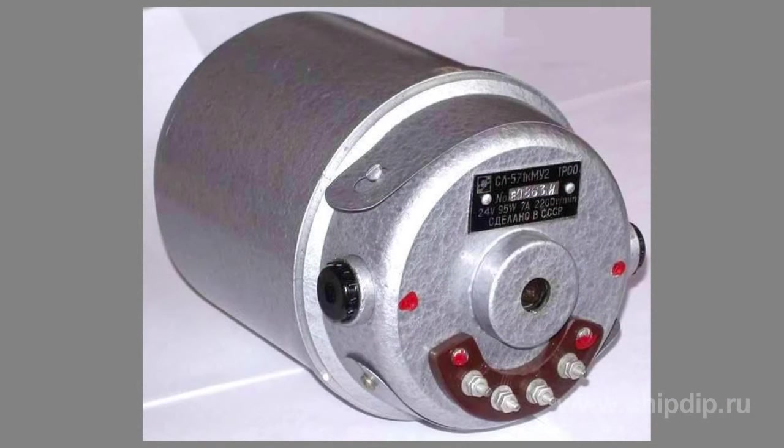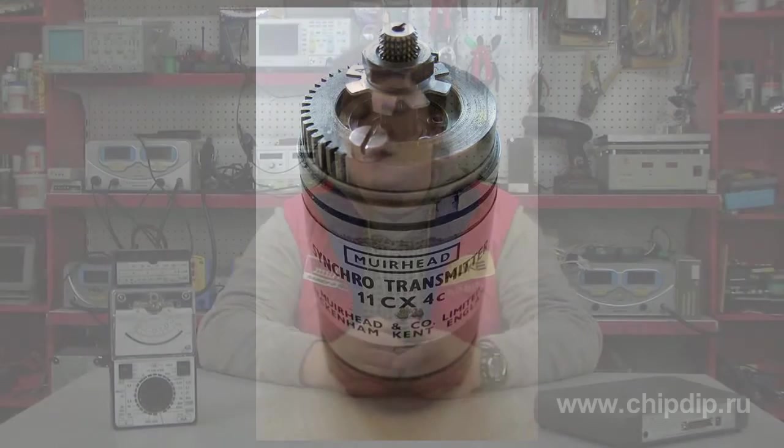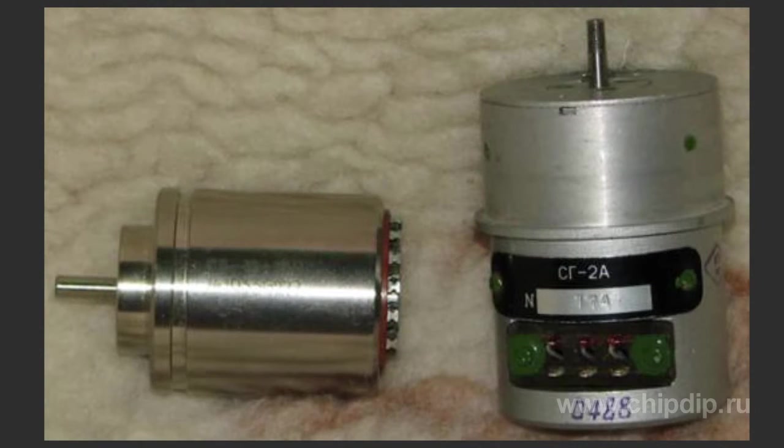This scheme is called a transformer scheme. If the load of the driven axle is high, then its motion is performed not by the Selsyn receiver itself, but by an executive engine which is controlled by the voltage transferred to it from the receiver. The main characteristics of Selsyns are excitation voltage, maximum and specific synchronizing torque, and tracking error.